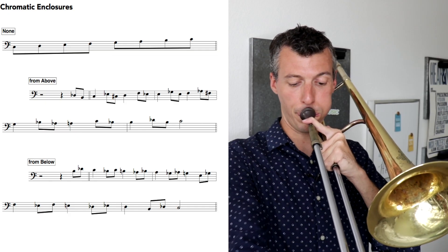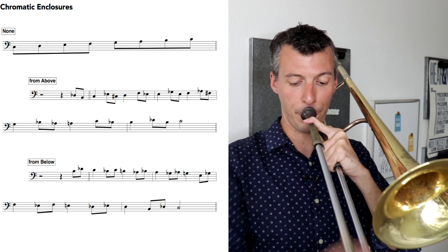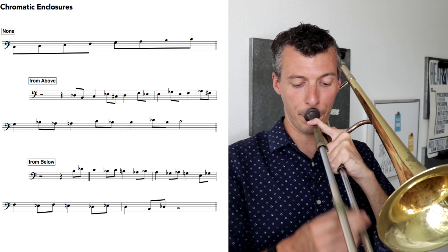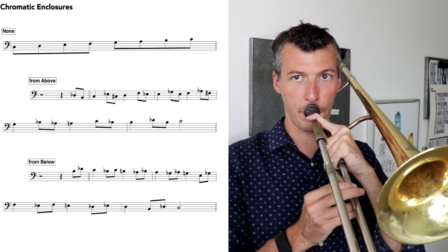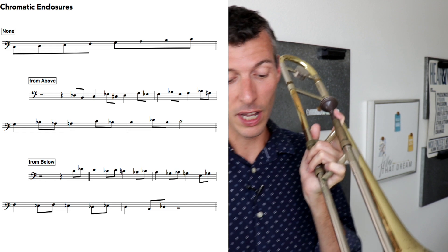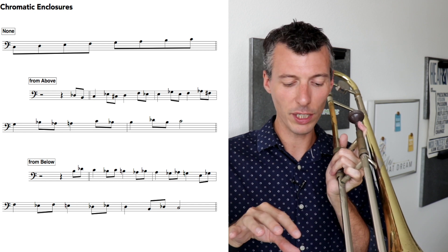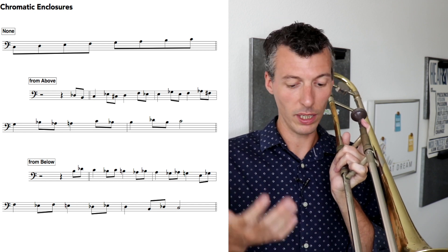Let's take our C major scale — sounds like this. Now we're going to chromatically surround every single note. At first it might seem like it sounds really strange, and yeah it does. But the faster you go, the more you'll realize that it sounds like bebop. Then maybe you'll only use a select few of these, but right now we're practicing it around every chord tone.